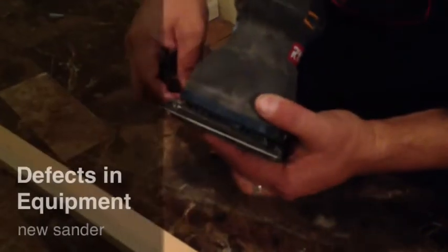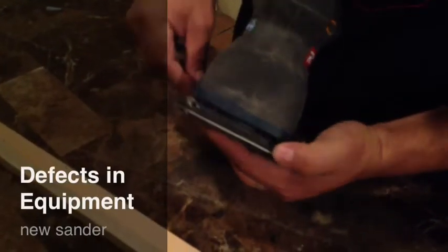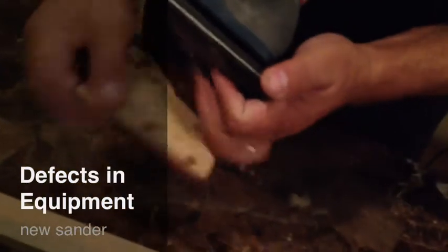The issue seems to be happening with this clamp. It's not tightening enough to hold the sandpaper in place.